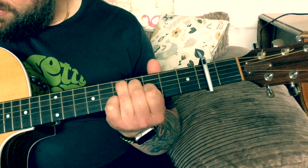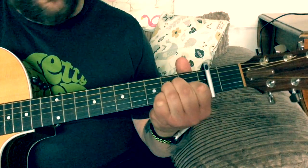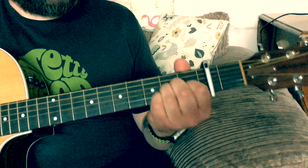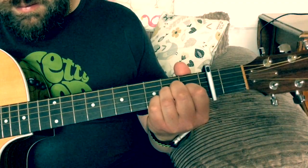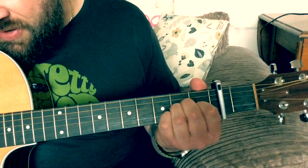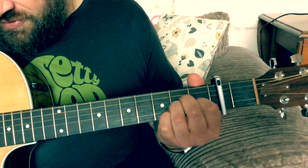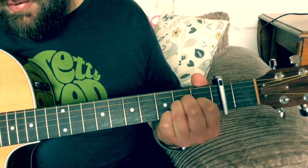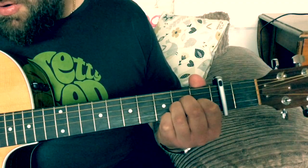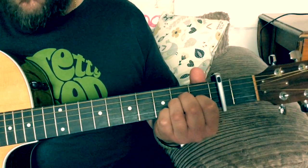And then we've got the A minor again. Pick it up, G. Then the little bridge section — we're just holding on that A minor with a little embellishment. There is nothing safe in this world. There is nothing sure in this world. There is nothing pure in this world. There is something left in this world.